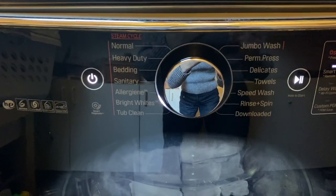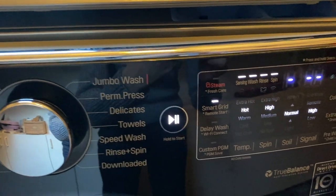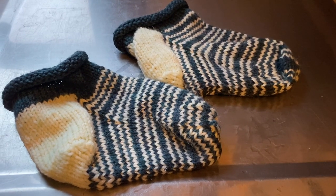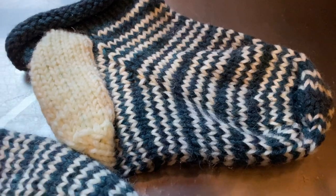Once it's felted down to the size you want, take it out, press the water out, and shape it to dry. I've got the washer set to bright white — that's hot and high — so we'll keep an eye on it. Here they are after five minutes: they're definitely wet but not felted yet, so I'm going to throw them back in.